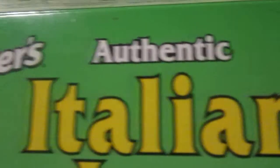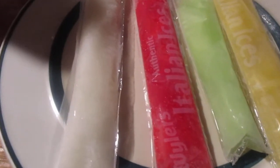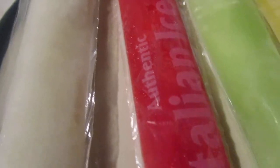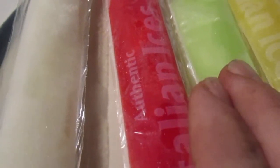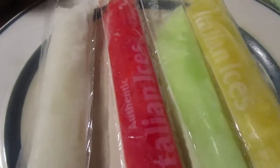Hey, my legion, how y'all doing today? I'm here today to review Wyler's authentic Italian ices freezer pops — freeze and serve bars. These were the fancier ones, like two bucks, sometimes $2.50. These are made by the Jel Sert company — most of the time a lot of freezer pops are made by Jel Sert. Let's try these out. I'm going to try all four flavors: lemon, raspberry, kiwi watermelon, and orange cream. Let's do orange cream first.